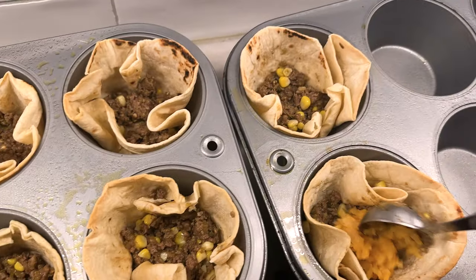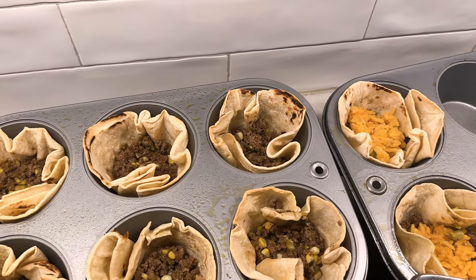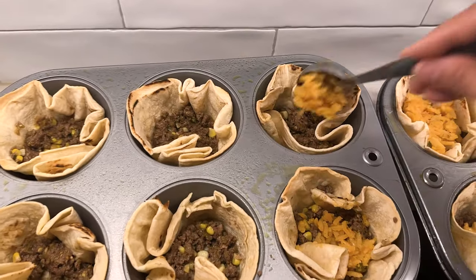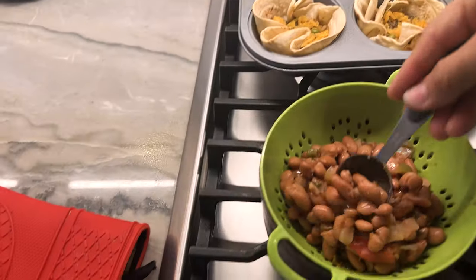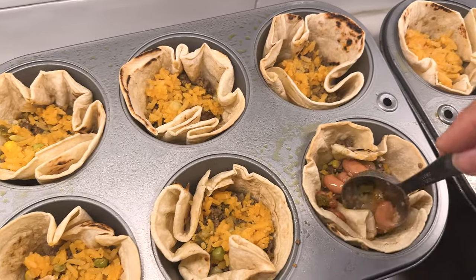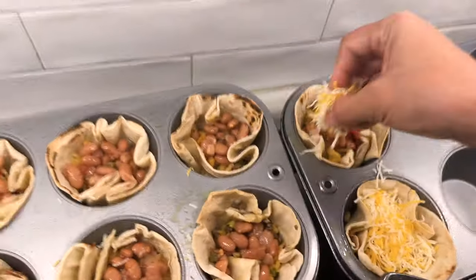Now we're going to put a scoop of rice. This is going to be delicious, I can tell. I want it now! The last bit is a little bit of beans — the charro beans are so good, you can see all the yumminess inside. And the last bit is to get that cheese. We use Mexican four-cheese and just put it on top. This is going to be so tasty.